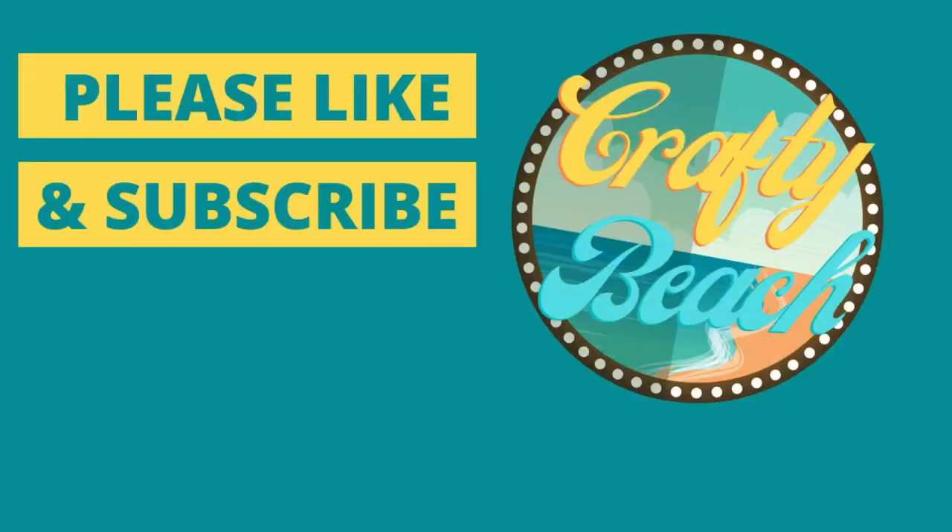Thank you for watching today. If you enjoyed this video, don't forget to hit like, comment your favorite project below, and also don't forget to hit subscribe. Until next time everyone, Merry Christmas.